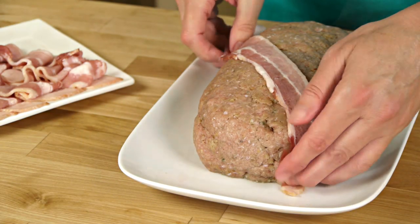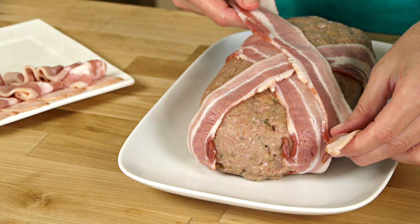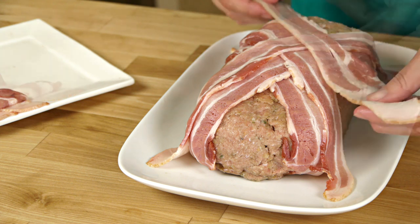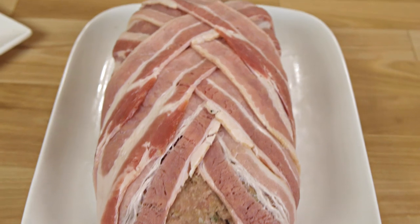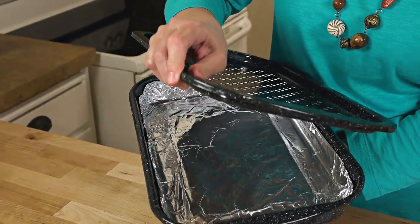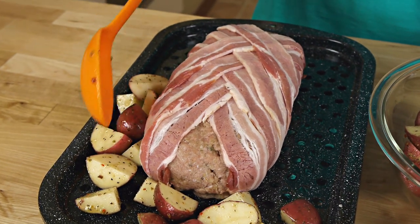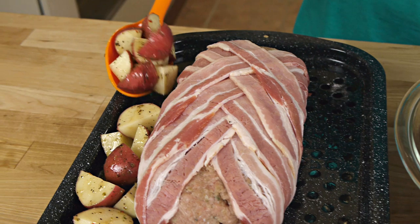Making a lattice top sounds kind of hard, but it's actually really easy. I have seven strips of bacon that I'm going to layer on using a diagonal overlapping pattern. For this recipe it helps to have a two-part grill pan like this one. I've lined the bottom with foil for easy cleanup, and just for fun I'm going to surround my meatloaf with some cubed potatoes tossed with a little oil and some seasoned salt and garlic pepper.